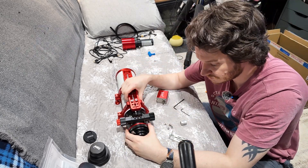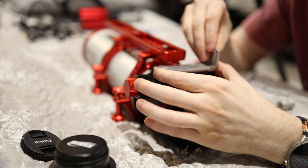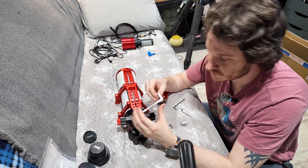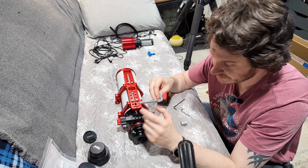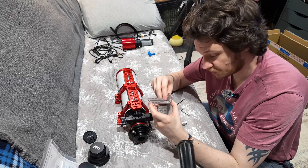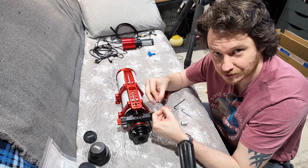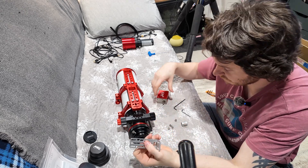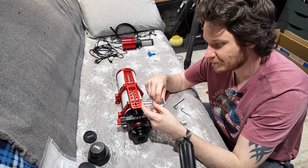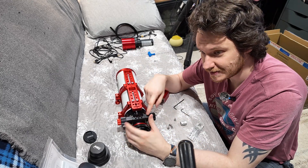Now one of the first things you want to do is just offer up this plate to your focuser and roughly see where the screws are going to go through. It goes this way up — the cheese plate right there — and you can see that on this particular focuser you want these screws as far apart as possible, so they'll have the highest resistance to torque forces. You're going to want them as far apart as possible, which in this case is going to be these two bolt holes right here.